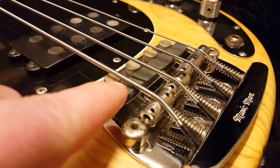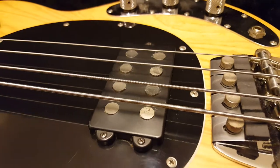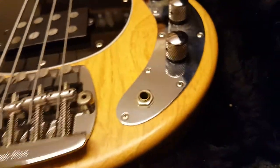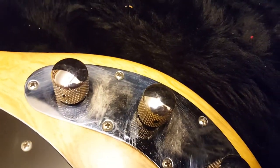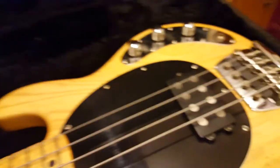These are all nice and intact. This bass is just so clean. There's minimal signs of aging on the hardware. You can see a little bit there, but for God's sake, this thing's 30 years old. That's it. That's the worst you can say about it.